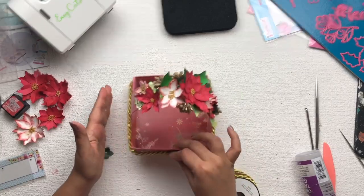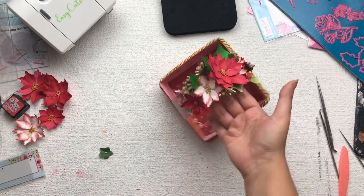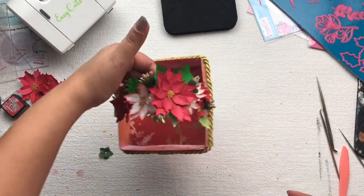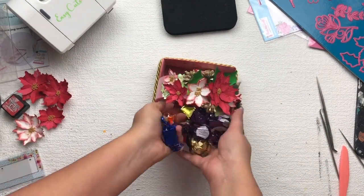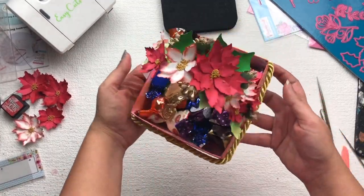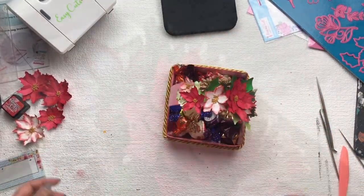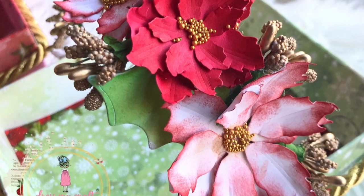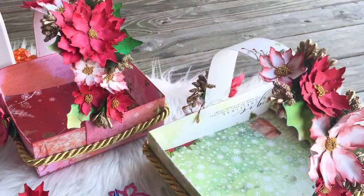In this way my gift basket is ready! This is a multi-purpose gift basket — you can use it as a wedding trousseau in an Indian wedding, as a gift present, or as a Christmas chocolate or cookies basket. I hope you like this video. If you do, make sure you hit the like button. I'll see you again with a new tutorial — till then, bye bye!